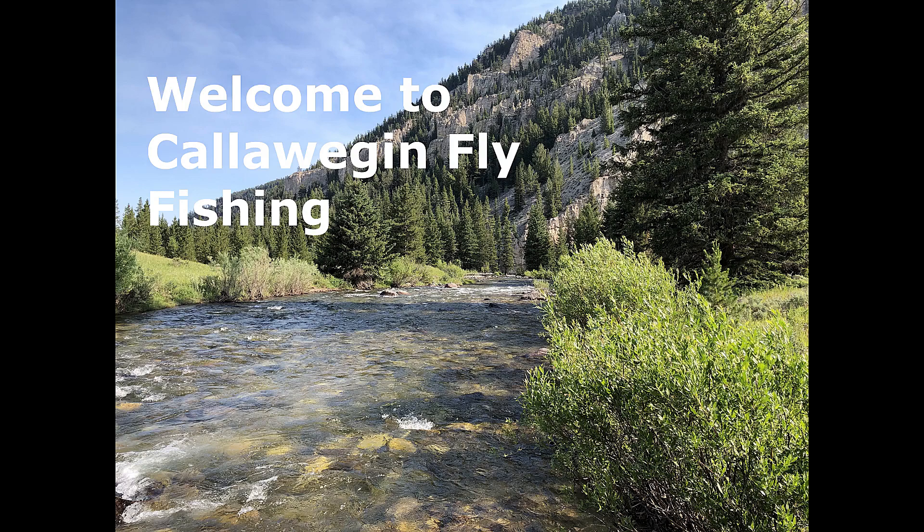Welcome to Calogian Fly Fishing with Robert Smart. Here's Robert.